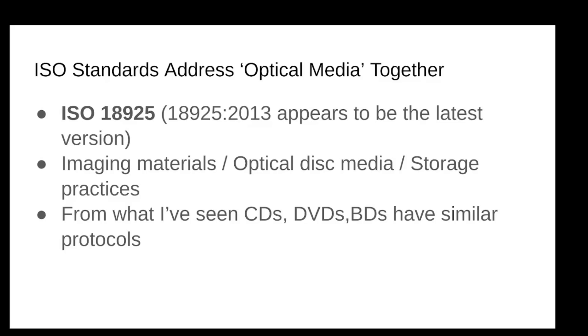Because everything in optical kind of loses steam in the 2010s, I haven't seen many of these recommendations talking about Blu-ray specifically.